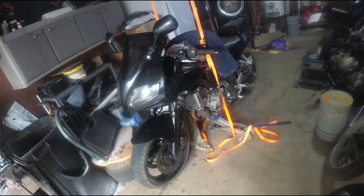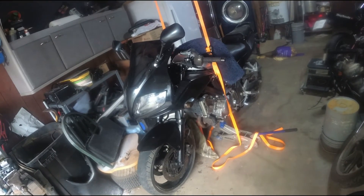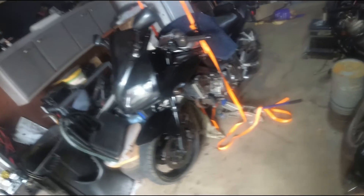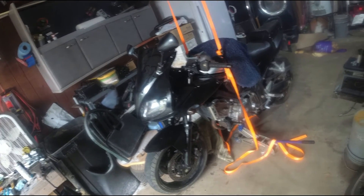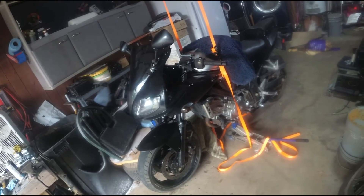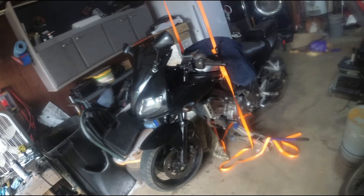I got to get the bike down and finish tightening up stuff. My next project is going to be the radiator. I think this bike was getting hot — I got to check that radiator and check the radiator fluid, or the water pump. Check the water pump which is on the other side also.